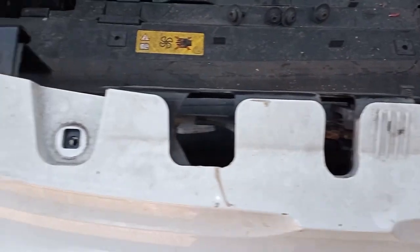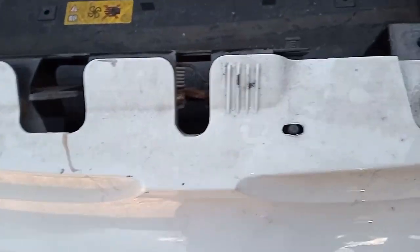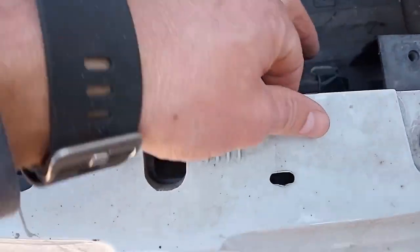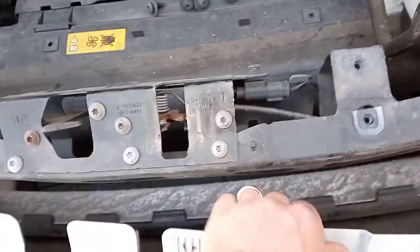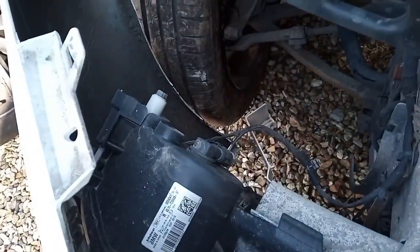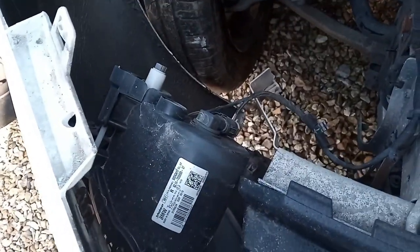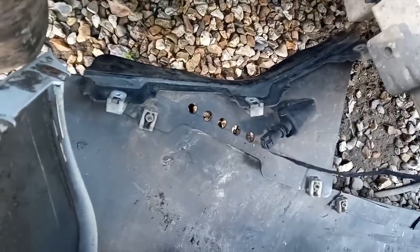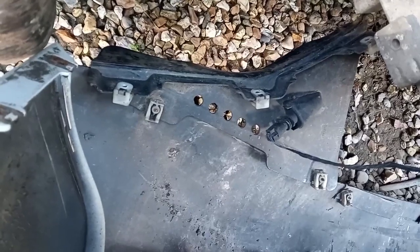So that's the four screws taken out. It just sits on this little lug there, so just put it up over that — and there we go, we're off. Obviously then you've got to carefully put it down and disconnect your spotlights, and then what looks to me like a temperature probe down here.